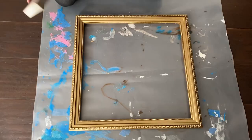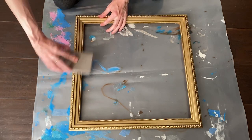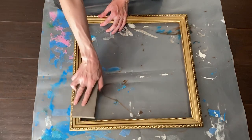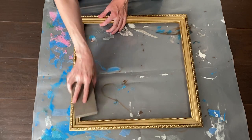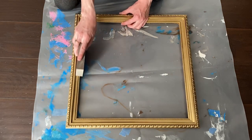Because the larger frame was originally a dark brown wood tone, I opted to lightly sand some of the paint off with a fine grit sanding block to let some of the original brown colors show through. This gives it a nice aged look.